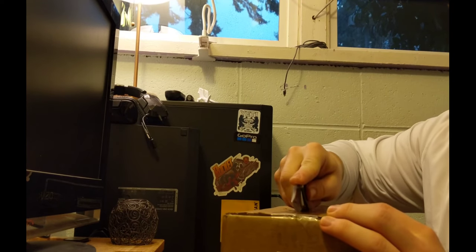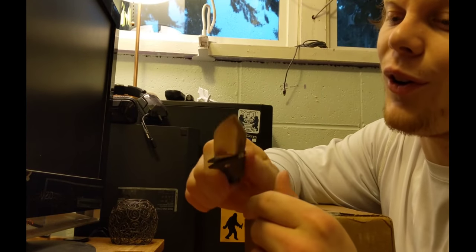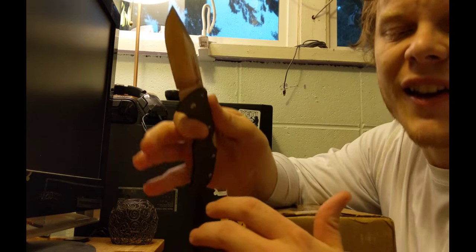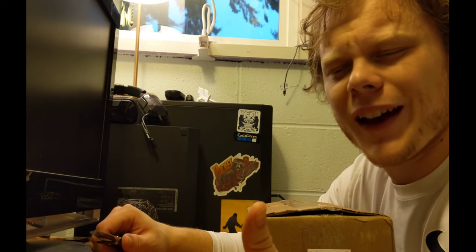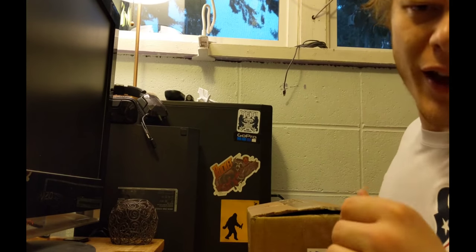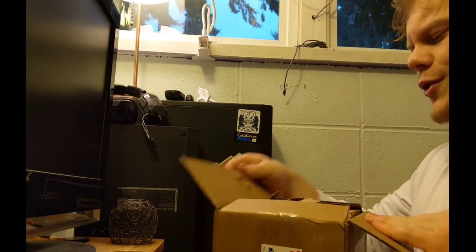Let's see what is in this bad boy. By the way, this Cold Steel Code 4 is super baller — I absolutely love it. The XHP steel is really, really good. Bad news though, I can't find my RAT-1 and I haven't been able to for a while. Be on the lookout for an OD Green RAT-1. Anyway, let's open it up.